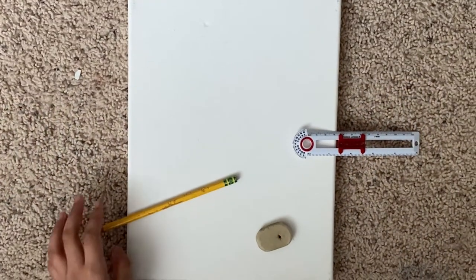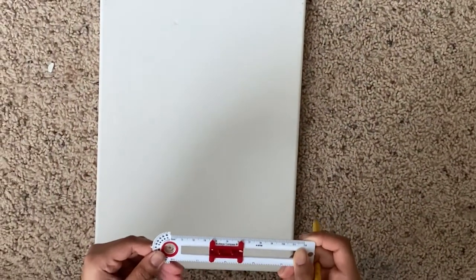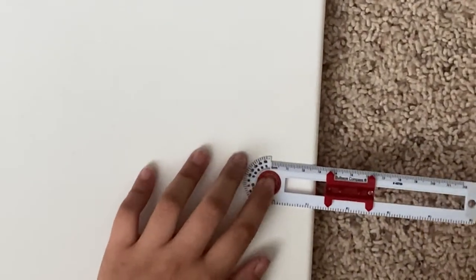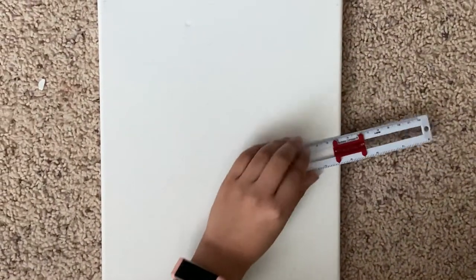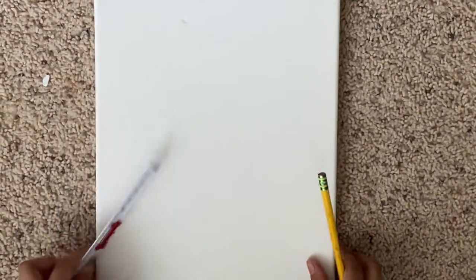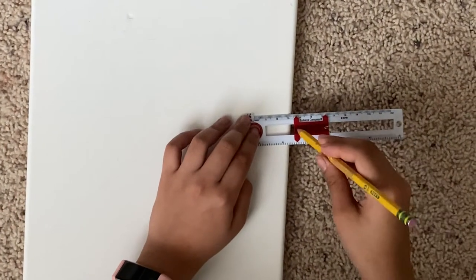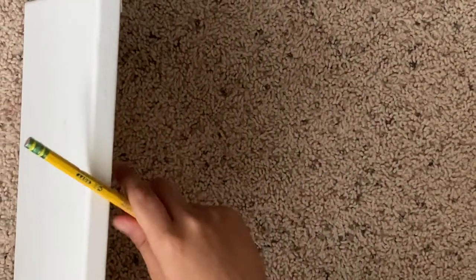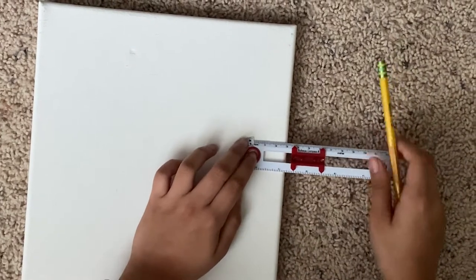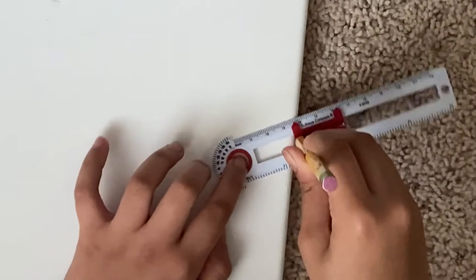Now it's time to trace out our citrus fruits. I'm going to use my compass — it's measuring about one and a half inches — and I want it more at the top of the canvas, flipped vertically. I want the citrus fruit circle to go outside of the canvas so I can make it nice. I'm going to start my circle off the canvas.